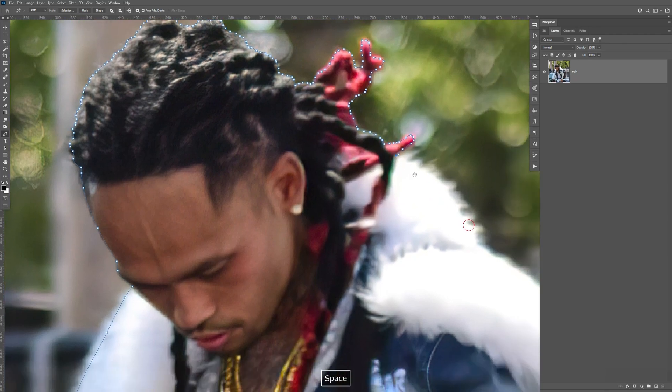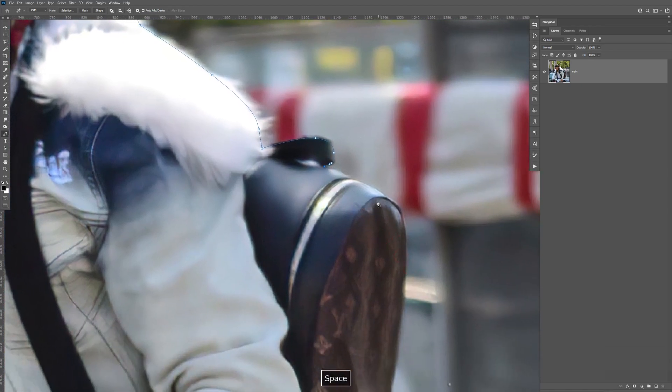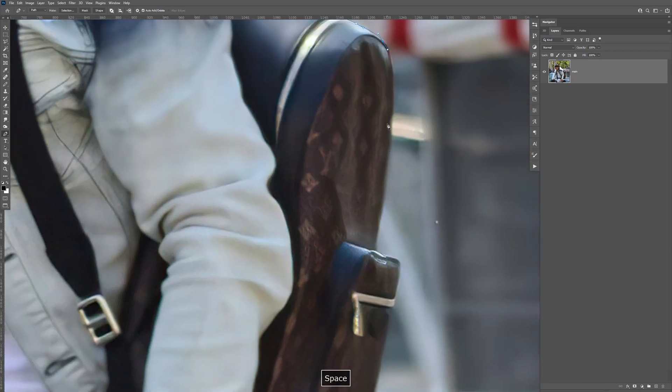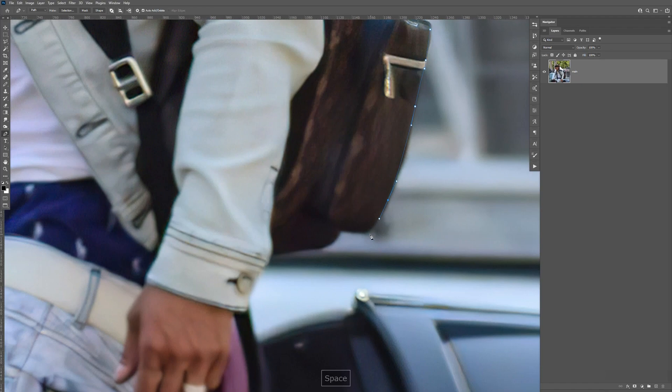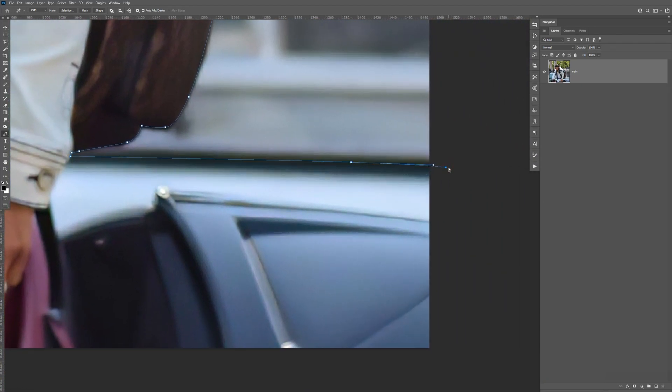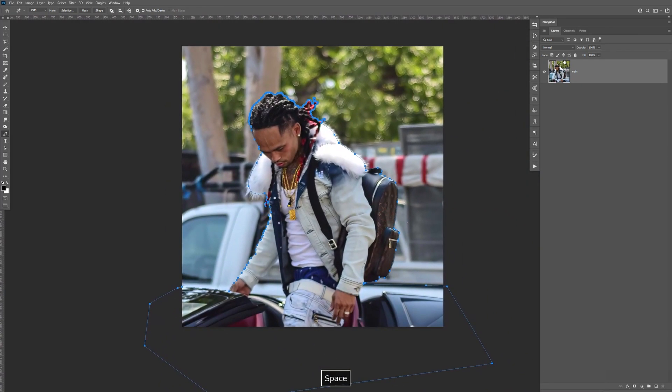Now we're back here to the fur. I'm just going to make a point there, there, point there, there. We're almost done with this. Now let's crop off that part. Zoom out and let's go ahead and close that out. Go here to Path — I'm going to hold Ctrl and select that; it should make a selection around it. Usually I always crop that out too with the pen tool, but for this tutorial I just want to show you the trick I like to use when cropping out fur or hair. So let's go back to our layers, make a copy with Ctrl+J.